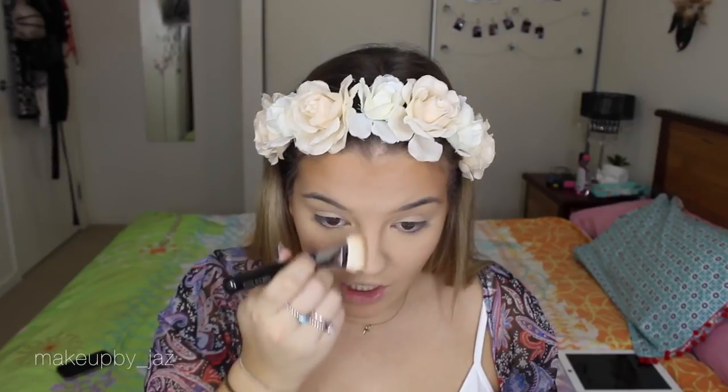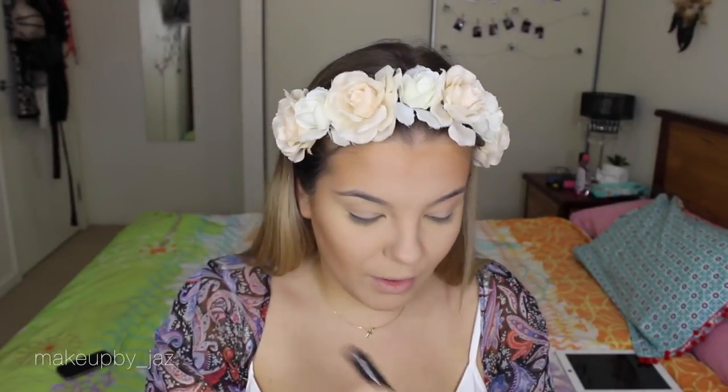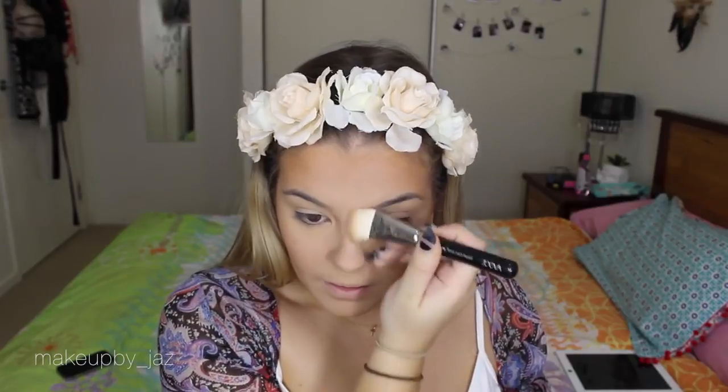For nose contouring, I'm using the Anastasia Beverly Hills Contour Kit in the shade Fawn, applied with my 109 Luxe Face Paint brush by Zoeva, which I usually use for cheekbone contouring. If you don't have a narrow brush like this, just grab any fluffy brush and place two bobby pins on either side to create a narrow tip for a nice contour.